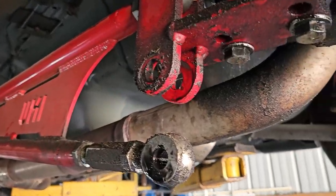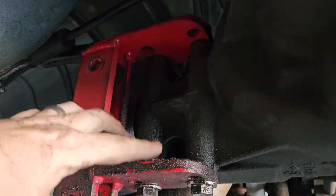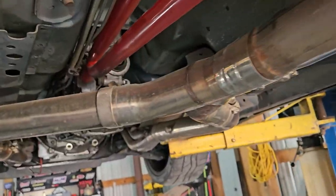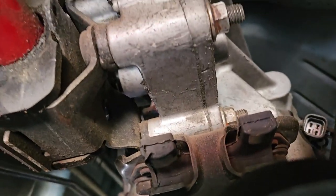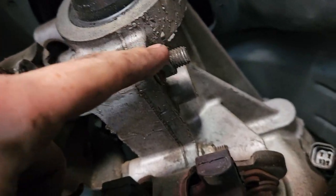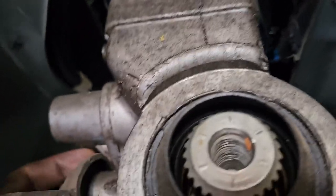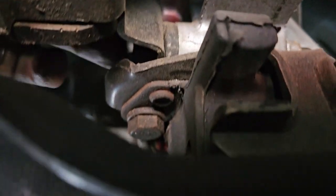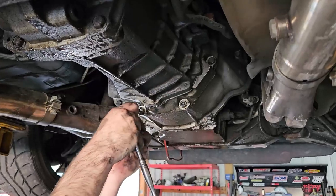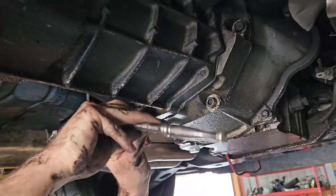Taking off the torque arm — you can do this two ways: take the whole thing off from these two bolts here, or take them off from here and slide it out from the bushing, or take the whole bushing out. That's what we're going to do just for simplicity so that the bushing stays in the same area. We've got a bolt here, one all the way up here, and one right here. Once we get those out, we'll loosen up the bell housing bolts for the transmission.